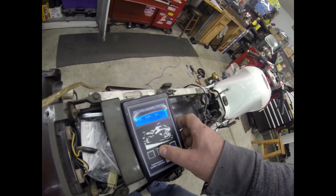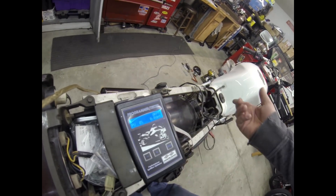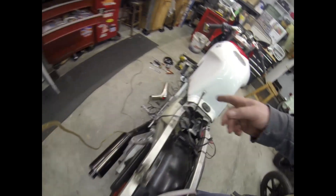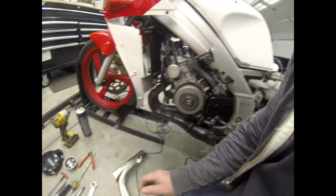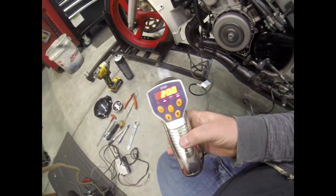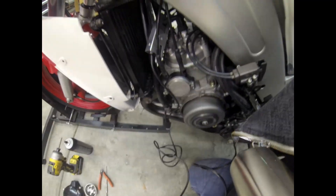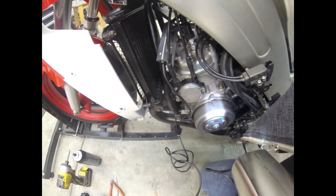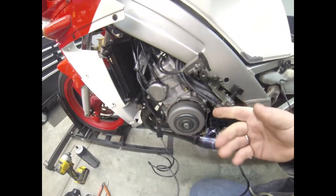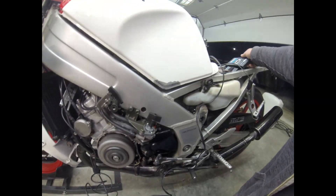So I'm going to fire the bike up and we're going to look at it with the timing light. The timing light is already connected down there. Okay, so it's running. The timing light is set at 20 degrees, and if you look at it, the mark's off. It's firing late, so we can adjust that with the static angle.